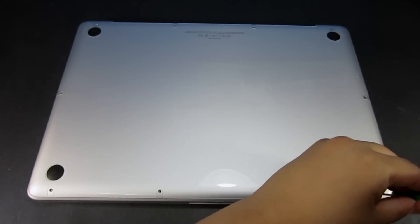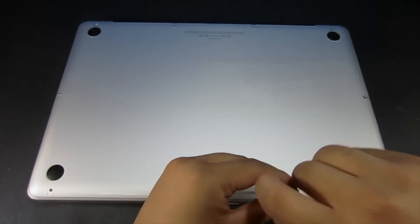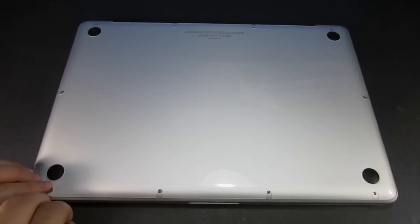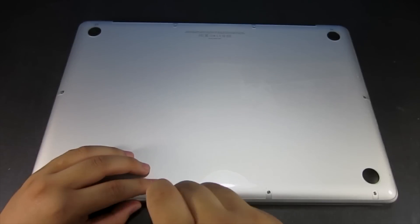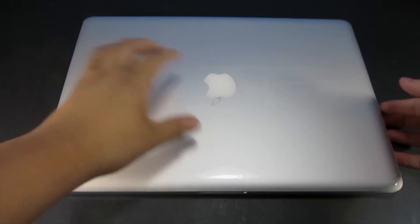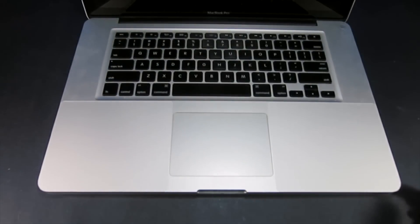Go ahead and screw all your screws back on. As mentioned before, take some time with it so you don't strip the screws and don't scratch the aluminum finish on your MacBook Pro. After you screw them all back on, flip your MacBook Pro over, open the lid, and turn the power on.